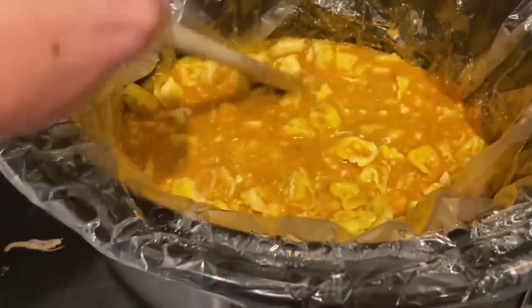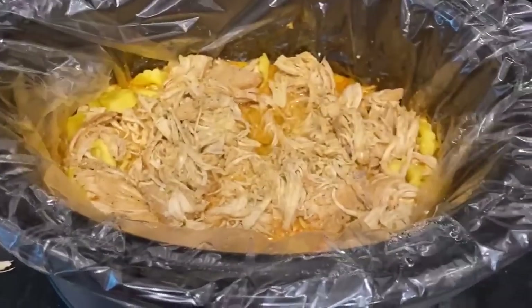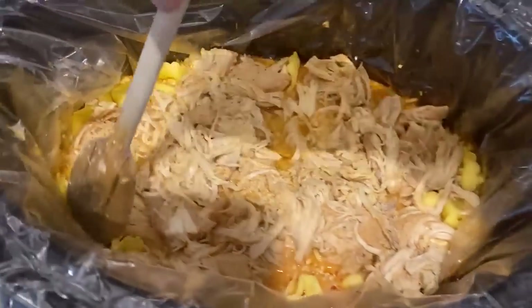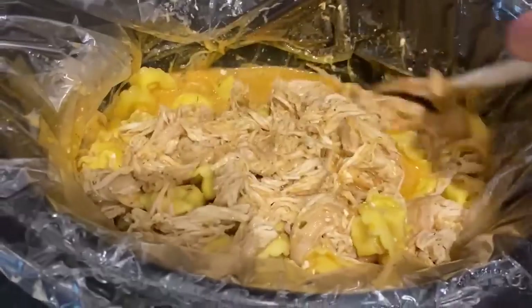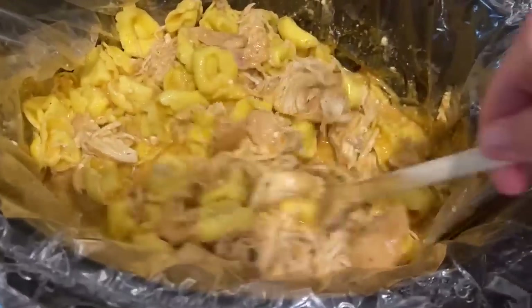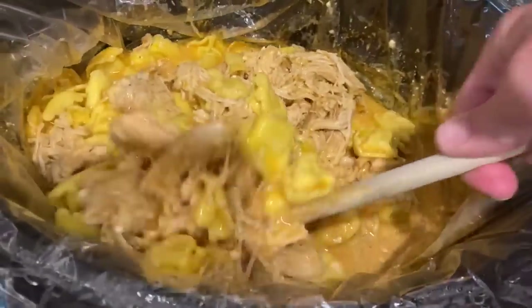I didn't add my chicken back in yet — I set that aside. I popped the lid back on and let it cook for about 30 minutes, and then I added my chicken back in, stirred it all together, and added some shredded cheese. I actually went ahead and served the shredded cheese on the side so everyone could put the amount they wanted. I used a sharp cheddar. I'm sure Monterey Jack or pepper jack would be really good in this too.